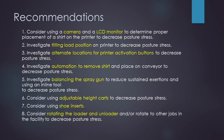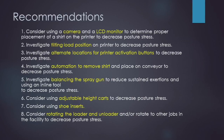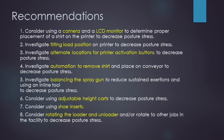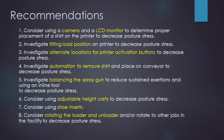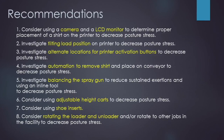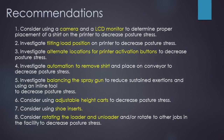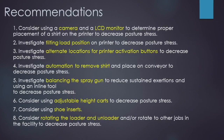The following recommendations were made. Consider using a camera and LCD monitor to determine proper placement of a shirt on the printer to decrease posture stress. Investigate tilting the load position on the printer to decrease posture stress. Investigate alternate locations for printer activation buttons to decrease posture stress. Investigate automation to remove the shirt and place it on the conveyor to decrease posture stress.